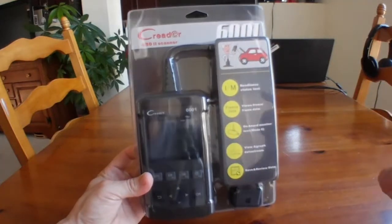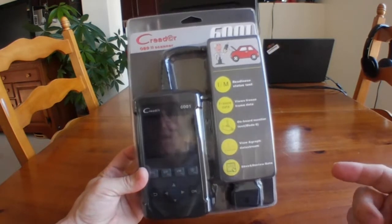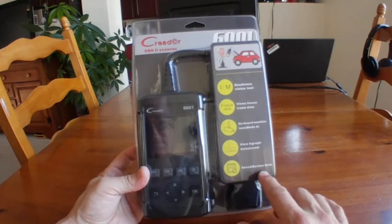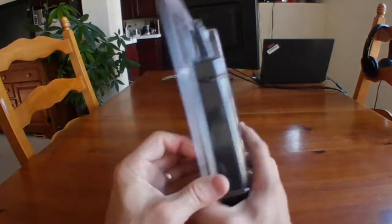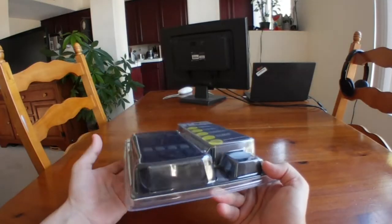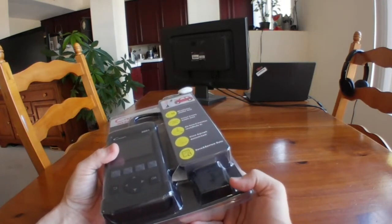Here's my review of the C-Reader 6001 OBD-II scanner. I'll let you freeze it here if you want to read up all of the features that it has. It's got some nice updates you can do over the internet, and you can also save data, look at data in real time. Here's the back — you can look at all the features. There's a USB port here, and then there's the actual OBD-II plug that goes into your car.